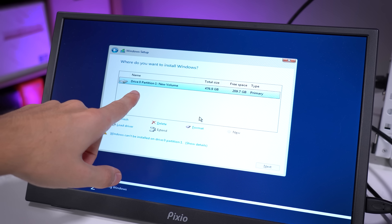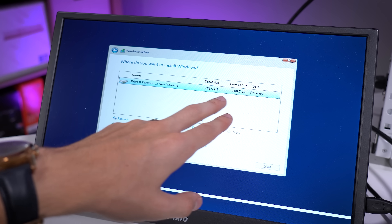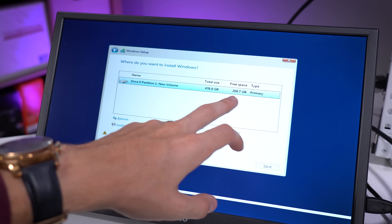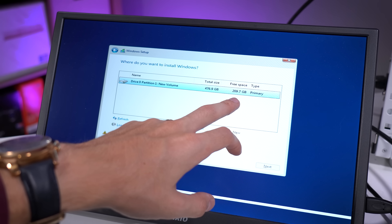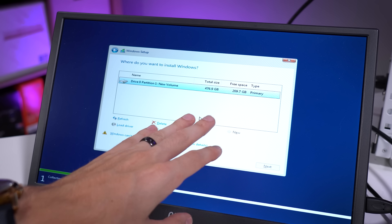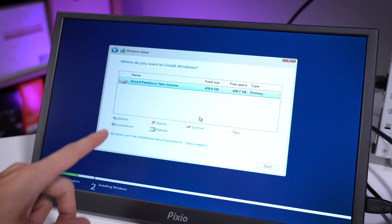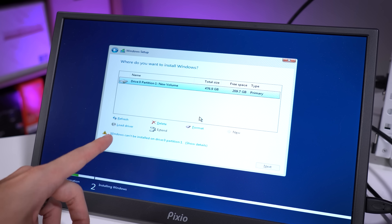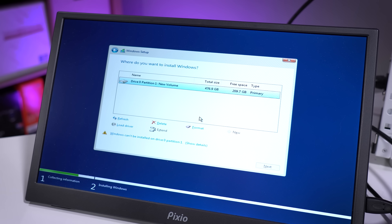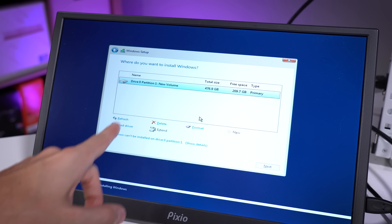Actually, his M.2 has a single partition and it looks like it's just a game partition — he's got about half of the 500-gig capacity already in use. I'm assuming that's a Steam library, which he hinted at when I met with him. And it turns out the two-and-a-half-inch drive has the operating system on it. So I don't want to touch the M.2 — I don't want him to have to reinstall all his games. I'm going to delete the other partitions and reinstall Windows on the two-and-a-half-inch drive.